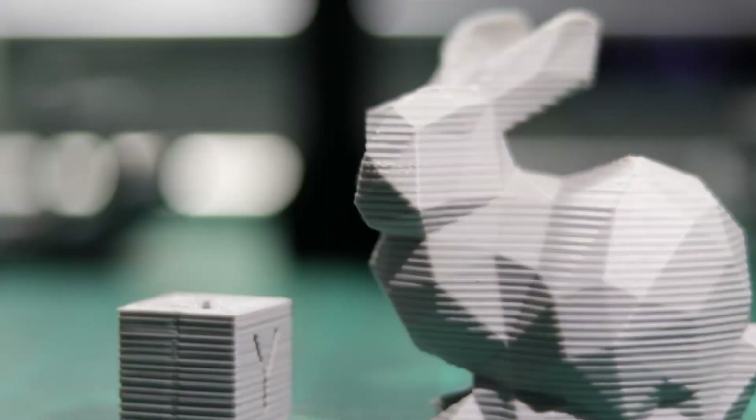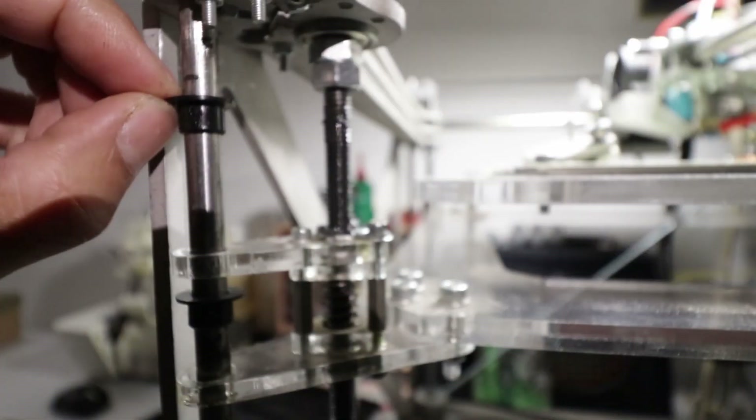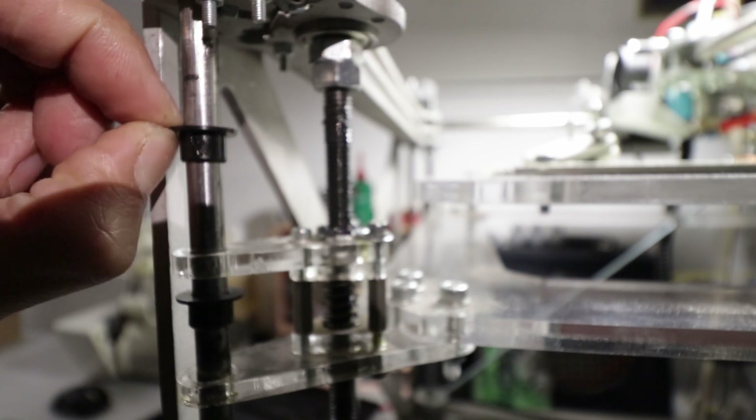So in my case, the terrible z-wobble in my prints was caused by the near-biblical amounts of slop in the bushings. Combined with the fact that I needed more practice, I decided to machine them from scratch.